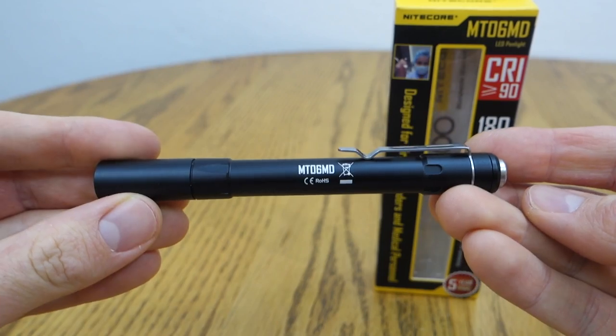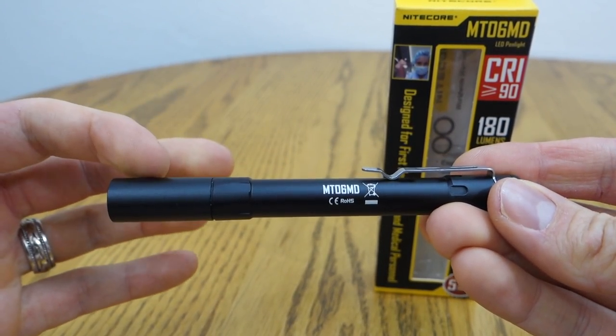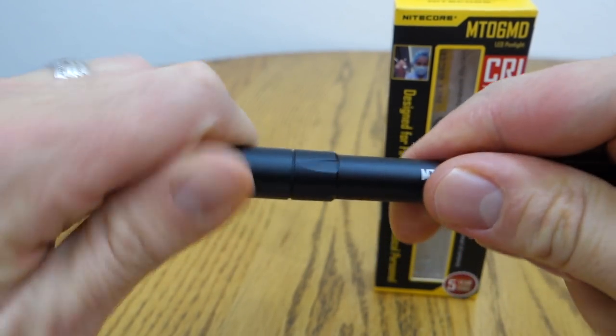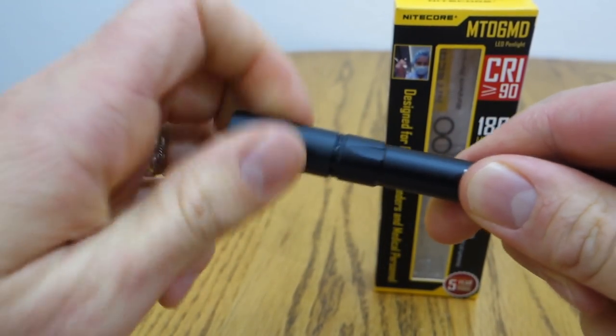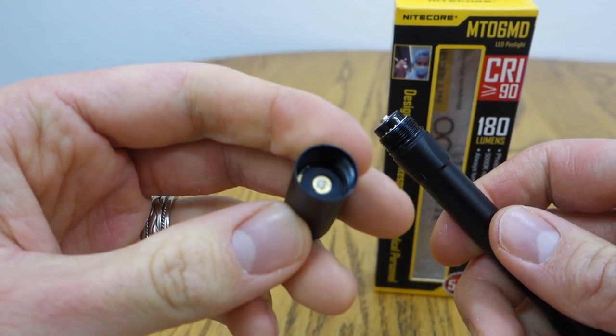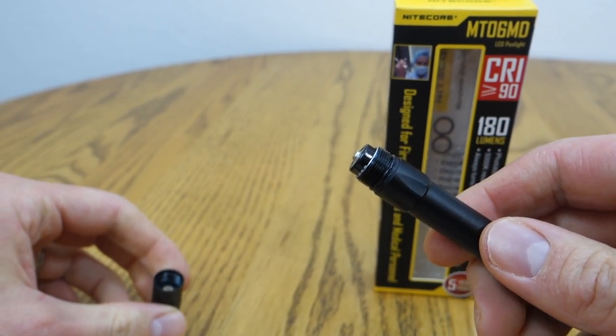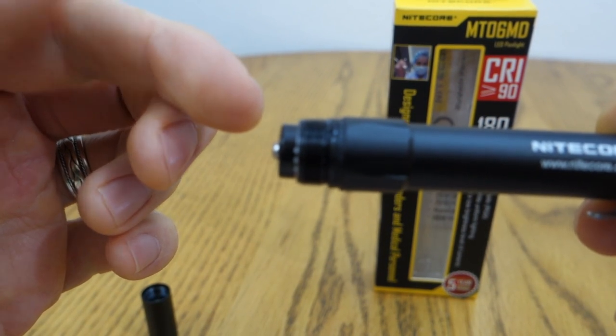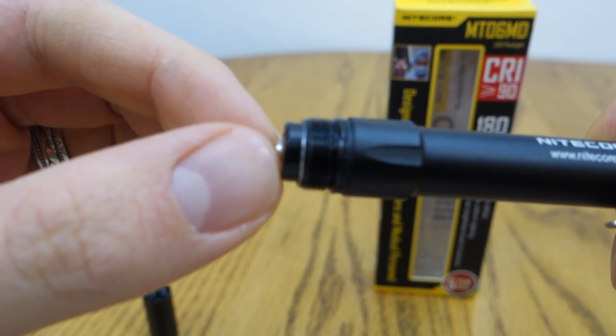Let's deconstruct the light so you can see all the pieces. We have the head, the body, and the tail. The head screws off this way and contains the LED and the smooth reflector. It has reverse polarity protection for the AAA batteries. The battery tube has nicely anodized threads, and it has an O-ring for water protection.